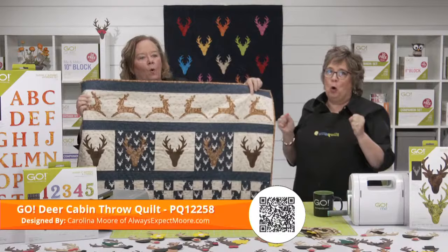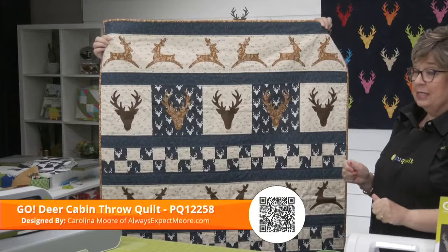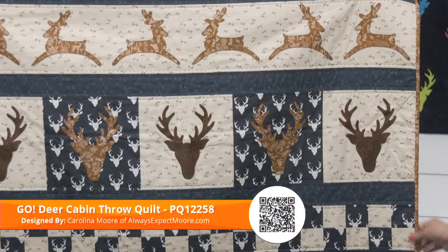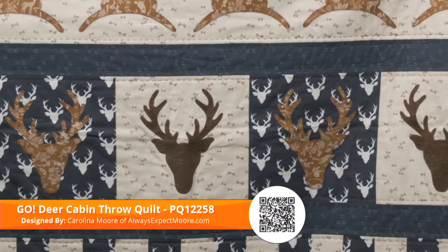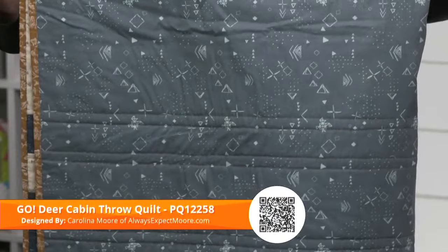Let's show some more projects quilters can make. We have got such great samples here. This is the Go Deer Cabin Throw Quilt by Carolina Moore of alwaysexpectmoore.com. It features the reindeer from the Sleigh and Snowflakes Die, plus deer head fabric — the color palette is gorgeous. This would be perfect to have if you have a cabin or just for all winter on your couch to curl up with. She uses a strip die between the blocks, and her machine has a stitch that makes it look like it's hand stitched — on the back it looks like a regular stitch. I need to go home and see if my machine does that.